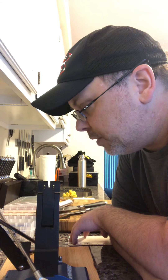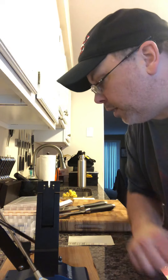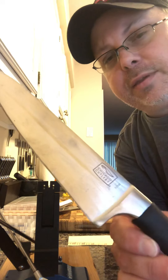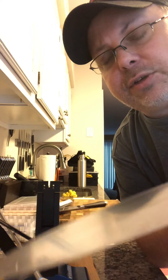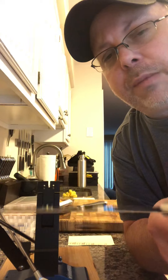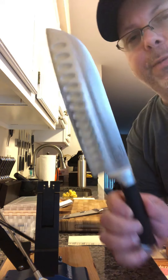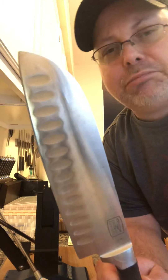My mom was actually about ready to buy a whole new knife set because hers is kind of gone. I said no, don't do that. I have a whole set of Chicago Cutlery knives. They are supposed to be cut at a 16-degree bevel, but on the Wicked Edge it's 17 degrees. The first knife I sharpened probably took me about 15 minutes, and the second one probably took me about eight minutes.